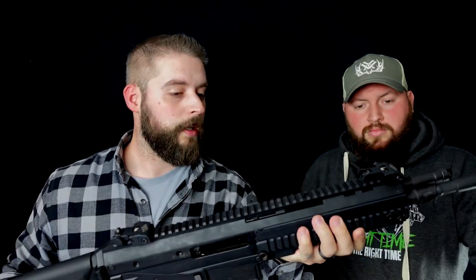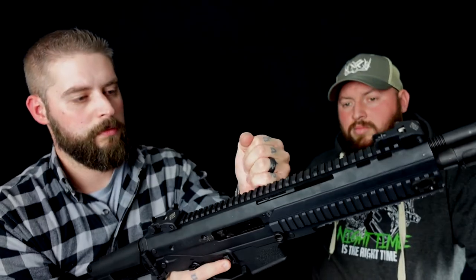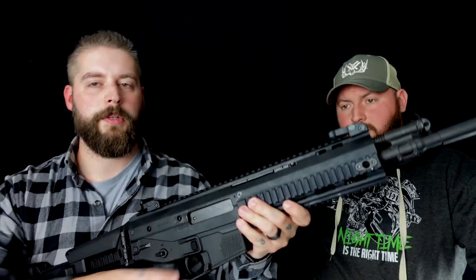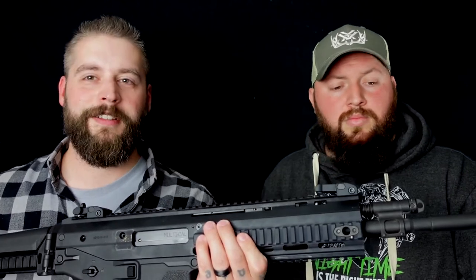Wenn man es weiß, kann man damit trainieren. Was wir noch rausgefunden haben auf der Range: der Verschlussfanghebel geht nicht mit, auch wenn er beim Bewegen des Verschlusses mit nach vorne wandert. Sobald man schießt, bleibt der Hebel vorne stehen — das heißt, man kann hier auch tatsächlich rumgreifen. Wie sich das Baby hier auf der Range geschlagen hat, seht ihr dann jetzt.